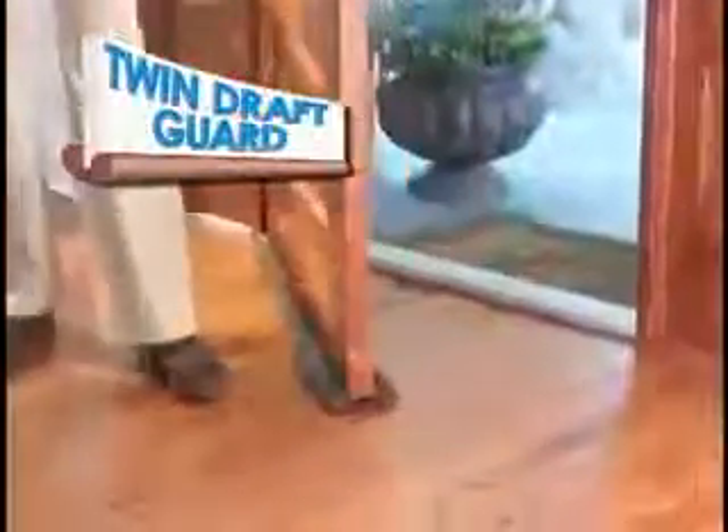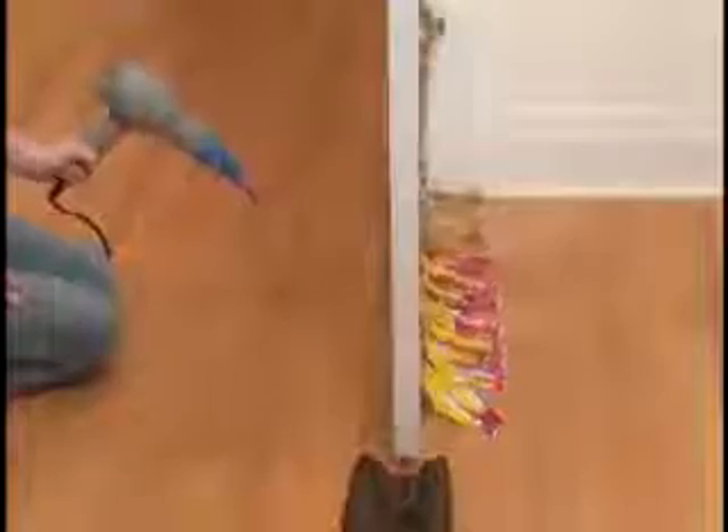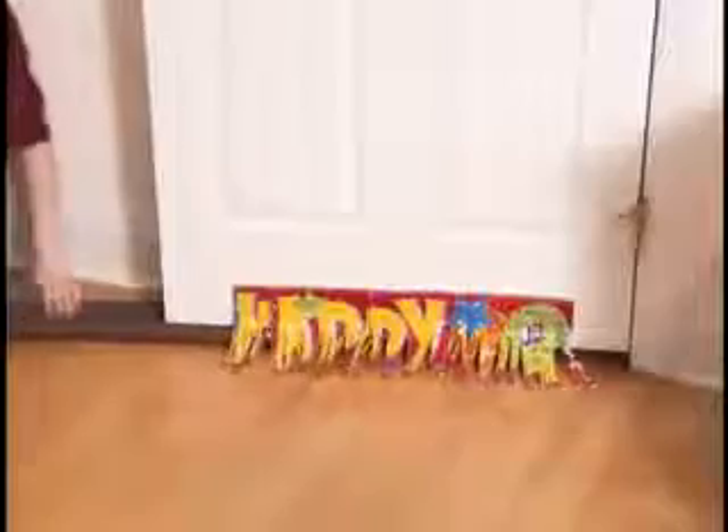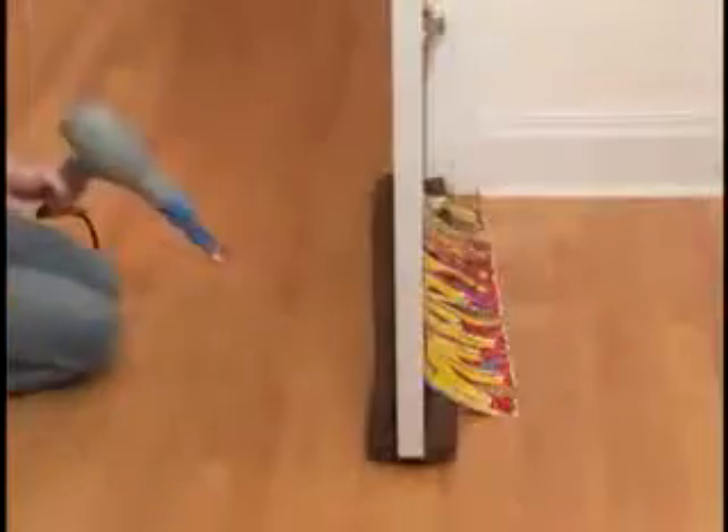It's twice as effective because it seals air from both sides of the door. We used a hair dryer to show you how air seeps under the door. Install the Twin Draft Guard to create an airtight seal — nothing gets through.